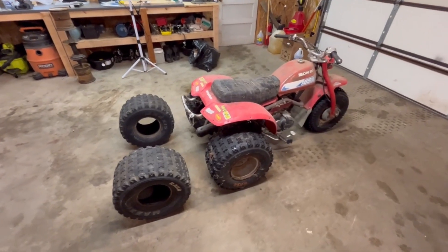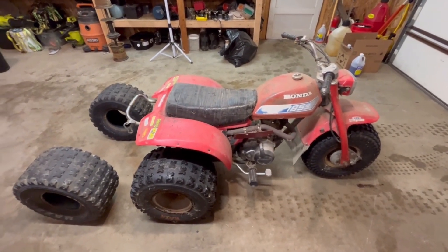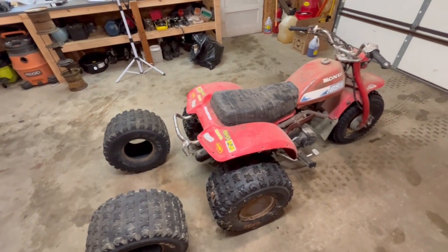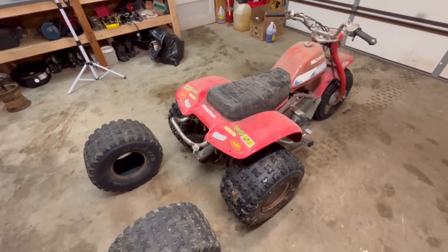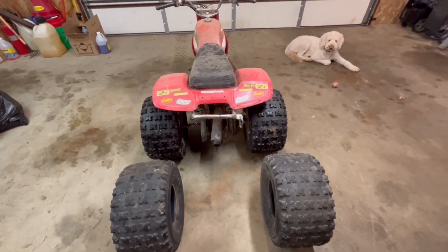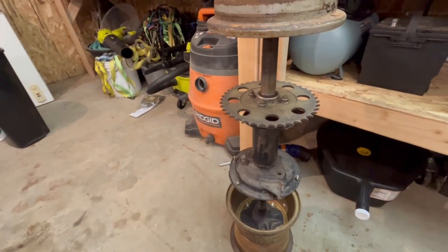So today I'm working on a project that I've wanted to do for a very long time, since I was a kid. Thanks for clicking on this - I'll show you what we're going to be working on. Starting today, essentially this: my old three-wheeler. I've had this since I was a kid, and I've always dreamed about putting another axle on the back so it would be able to go through more stuff.